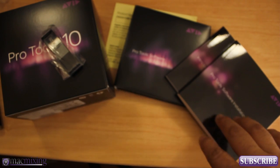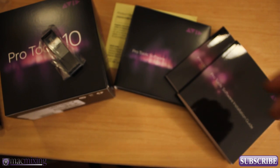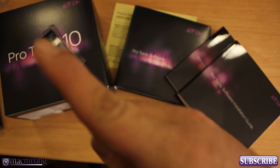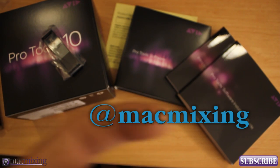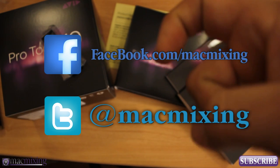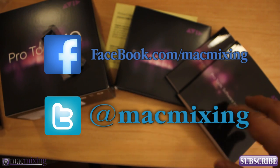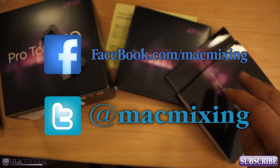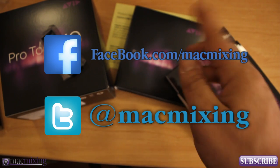Alright, you guys. So this has been a quick unboxing of Avid's new Pro Tools 10. You saw it here on Mac Mixing Audio. Please check out my other channel, Mac Mixing, and I have my vlogs as well. Please subscribe and check out my Twitter and Facebook links — clickable links to all my links are in the description. Please comment below, you guys. I'll be doing some more tutorials with Pro Tools 10 — installing it and what not — so you guys can get all set up and ready to go, even if you're on Lion. There are no compatibility issues thus far with Pro Tools 10 and Lion like there were with 9.